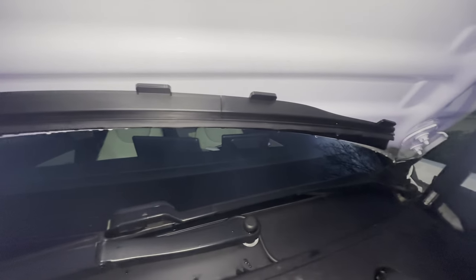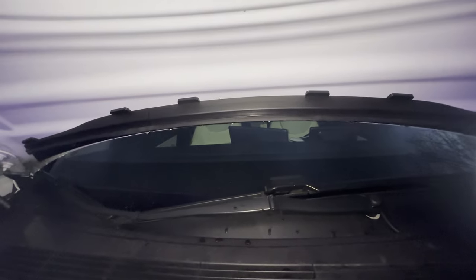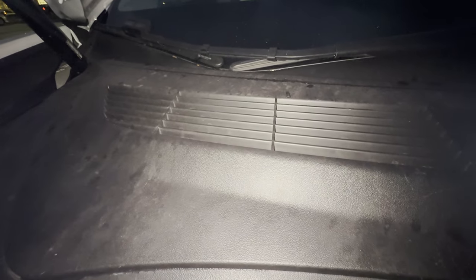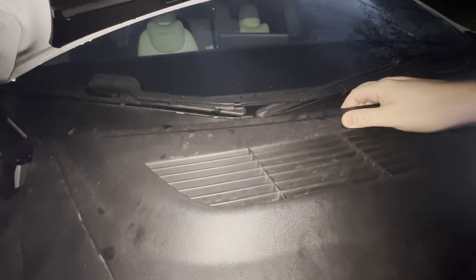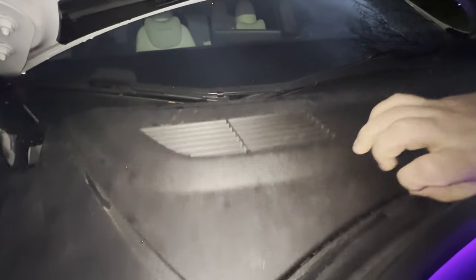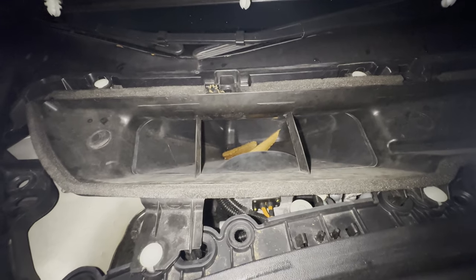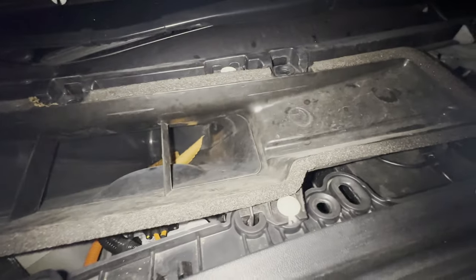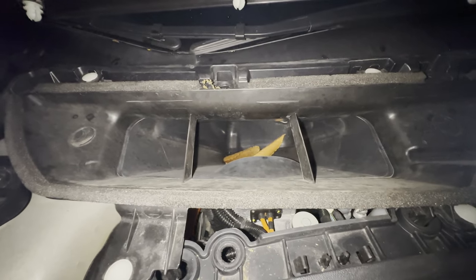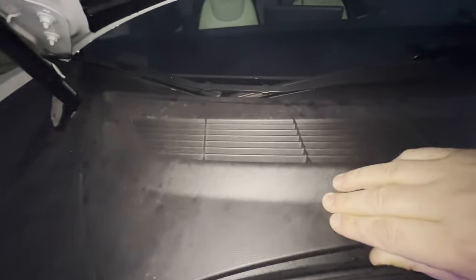I definitely recommend this product if you're trying to keep out leaves and debris from your air intake. If you ever get that moldy sock smell in your cabin filter, one of the causes is debris getting into the air intake, which is right underneath this cover. If you've ever opened it up, you'll know it's a wide-open cavity that pretty much anything can get into — I actually have some leaves in there I need to clean out. That's one of the main reasons I installed this product.